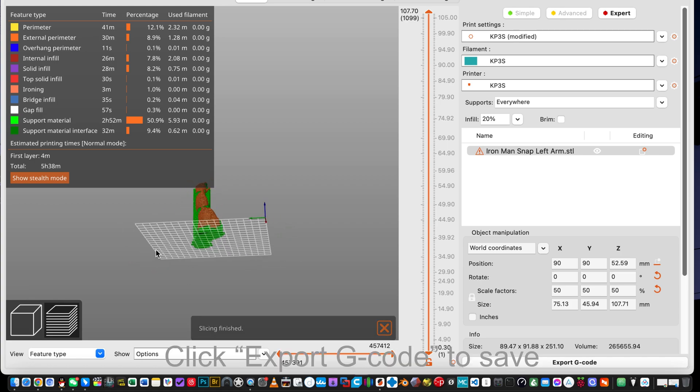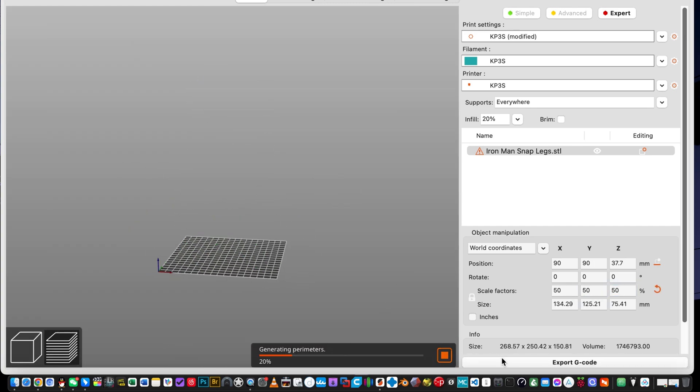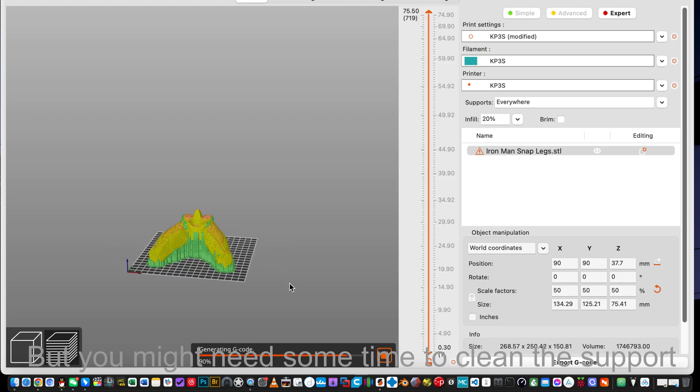That's it. Click Export G-code to save. The same setting applies for the legs. It's easy to handle, but you might need some time to clean the support.